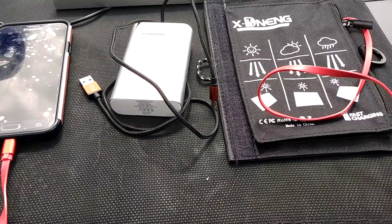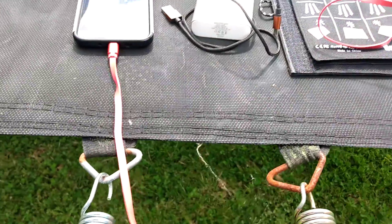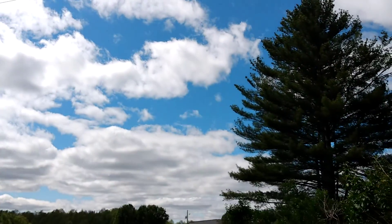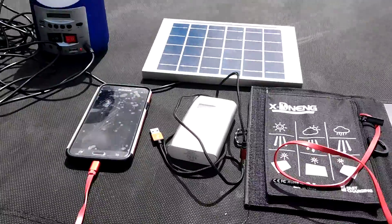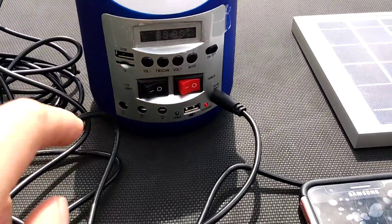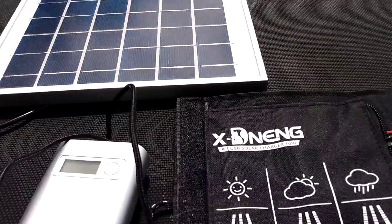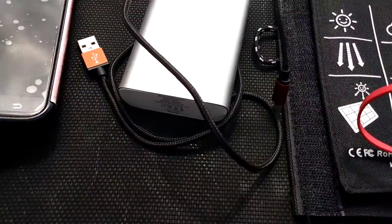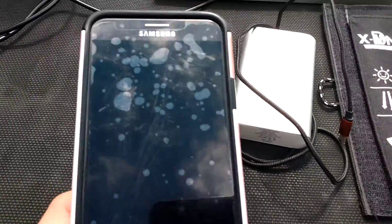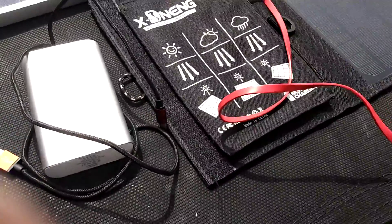Hello everybody, it is 3:34 with a little bit of cloud cover — wrong time for testing, but there are clouds near, so I don't want to miss where the sun is. Today we've got this thing out here on the USB, and this crazy little solar panel has more wattage and more volts. This one has 10 watts with the two solar panels, and it's still managing to charge the smartphone directly on the solar panels.